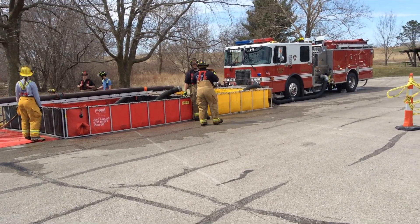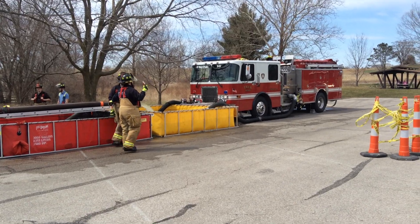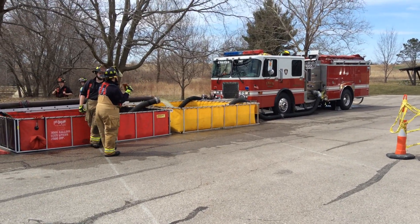All right, we're back coming in — an hour and 30 minutes in. We're at 800 gallons a minute.